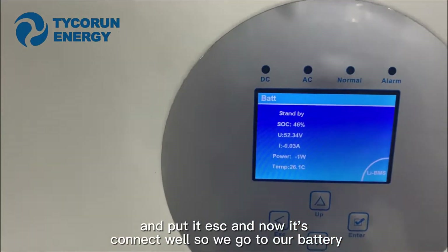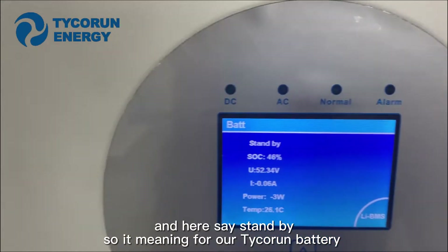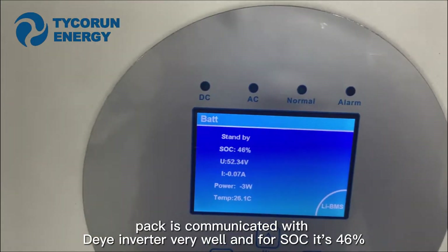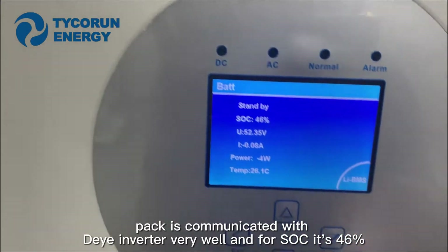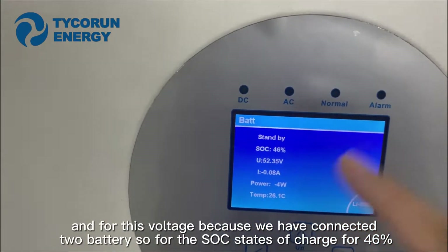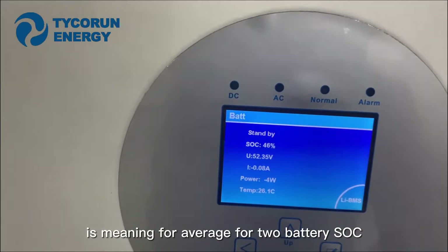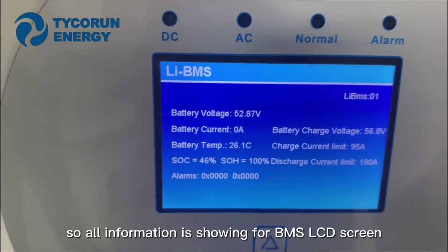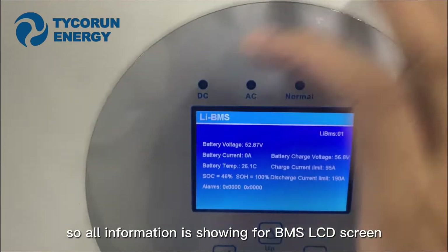Now we go to our battery. It shows Standby. This means the Tychron battery pack is communicating with the inverter very well. The SOC is 46%. For this voltage, because we have two batteries connected, the state of charge shows 46 — that is the average for the two batteries. The leading BMS is showing all information on the inverter LCD screen.